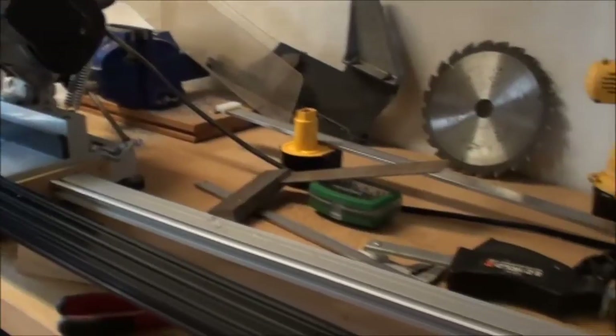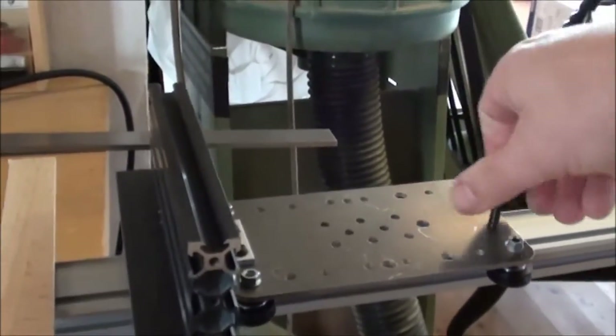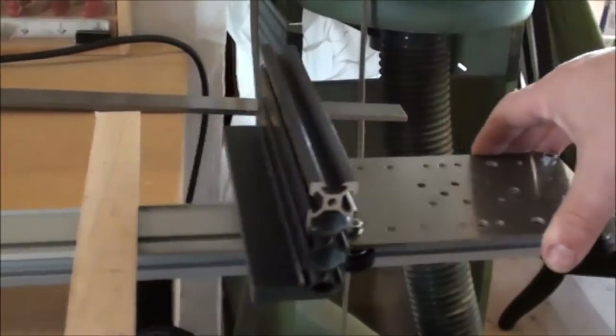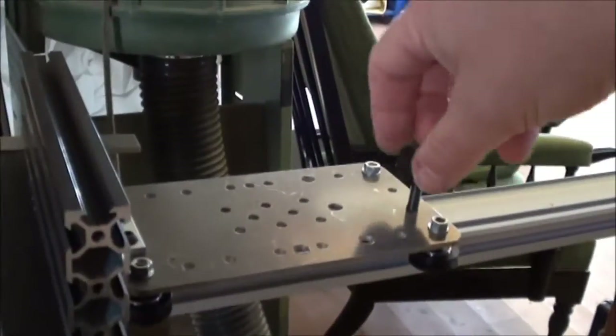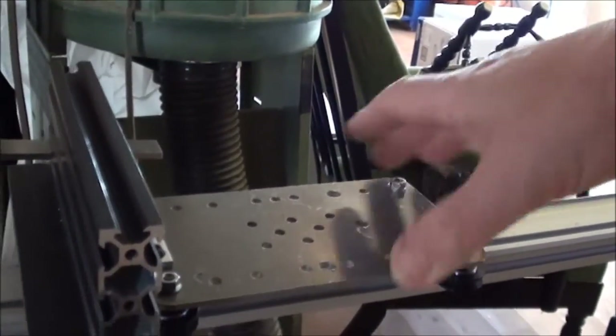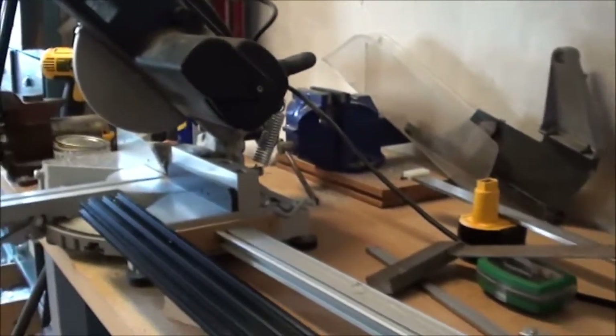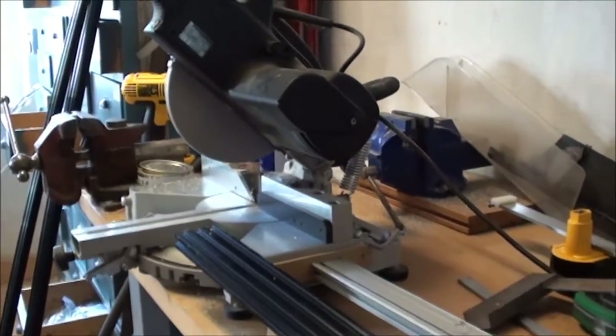I have mounted this mega slide with a little sled so I can adjust the distance for my cut. I made this little lock here just using a T-nut going into the groove, and it fits very nicely. Now let's try to mount the aluminum profile.